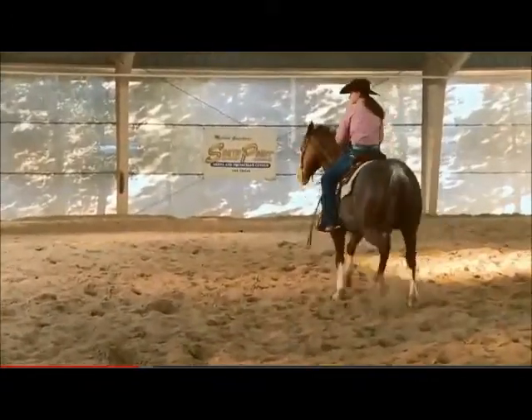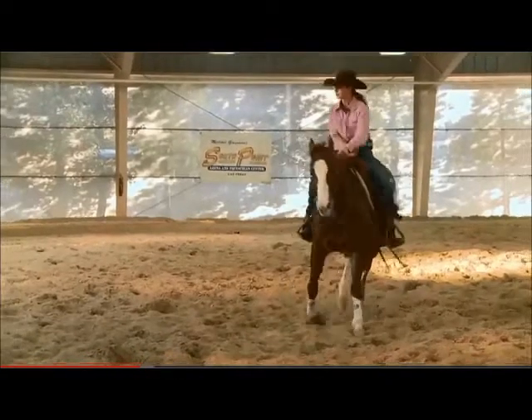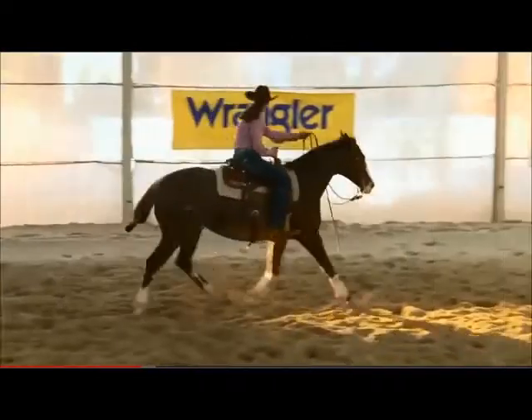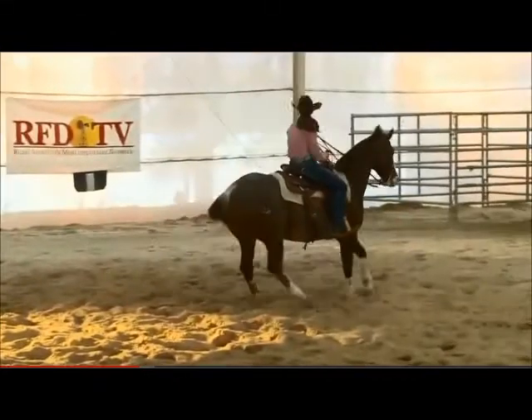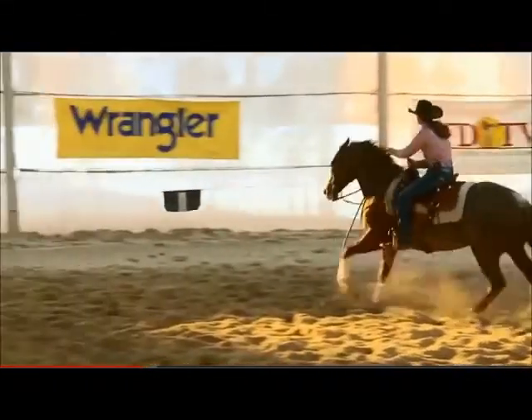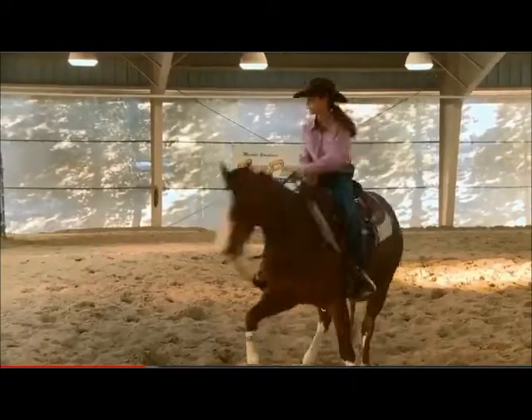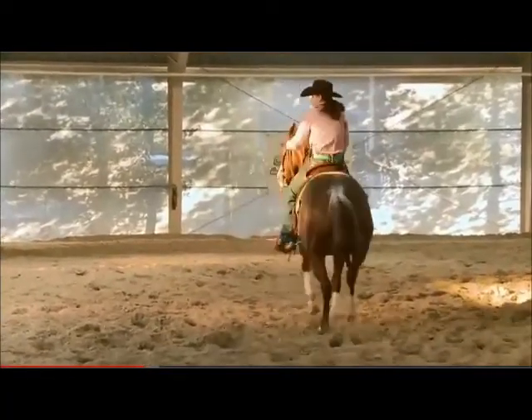Very good. Stop straight. We're going to do it again one more time over here. Right rein. Ready. Right rein. Very good. Further that way. Further that way. And stop straight. Smooth up in. Stop. I don't want to go too far to the left either.